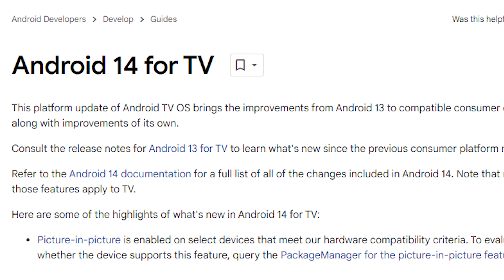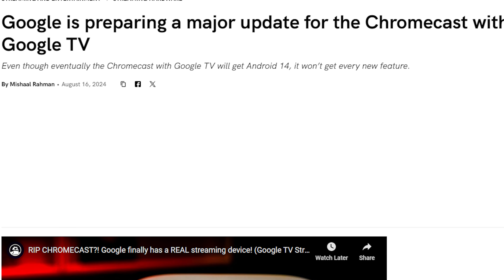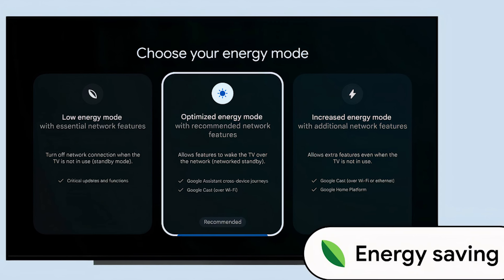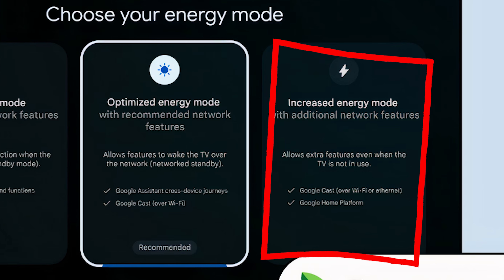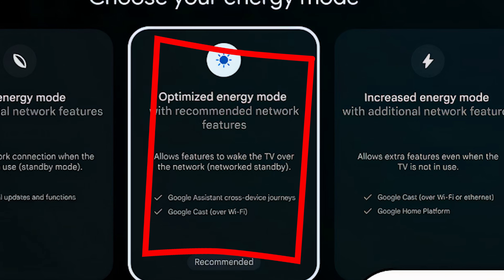The TV Streamer is the first device to run the brand new Android TV 14, which should be a pretty big deal — until we learn that Google went and pushed Android TV 14 to their Chromecast as well, which are now officially discontinued. Android TV 14 brings a bunch of new improved features. One of the big new features is energy saver mode, which gives you three different options: low power mode that will essentially disconnect your device from the network while sleeping unless it's for a critical update, high performance mode which gives you extra features while in standby, and optimized mode which is closer to the default that most devices use now.